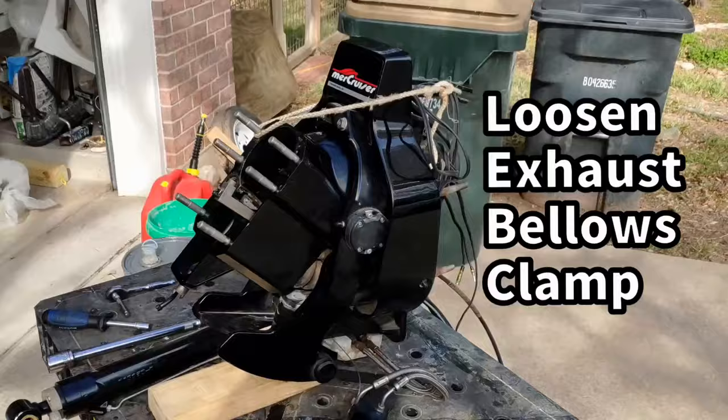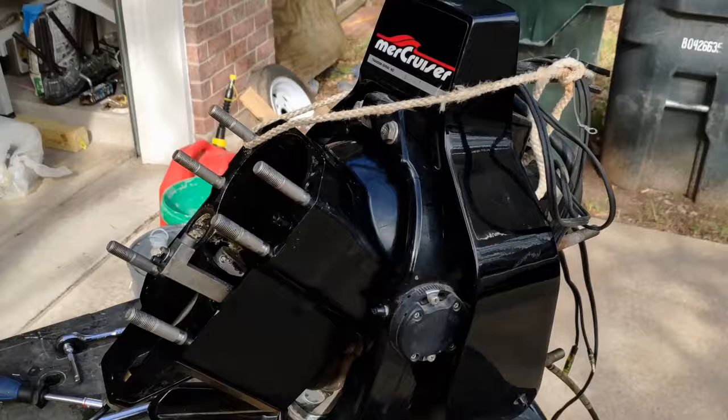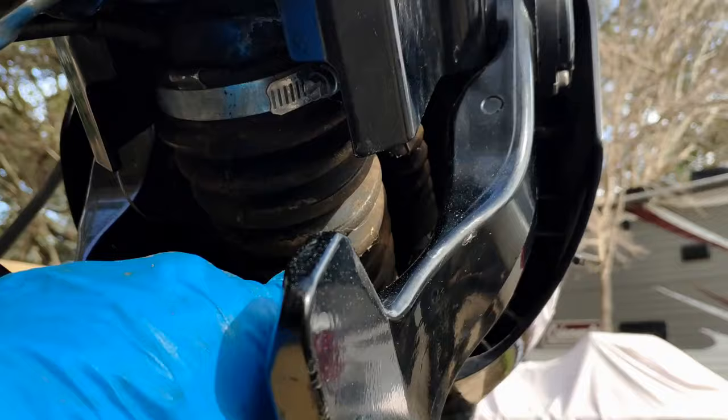I have my gimbal housing rotated upwards as far as it can go and I'm holding it with a rope. This is to give me access underneath to the worm gear clamp to loosen up for the exhaust bellows.